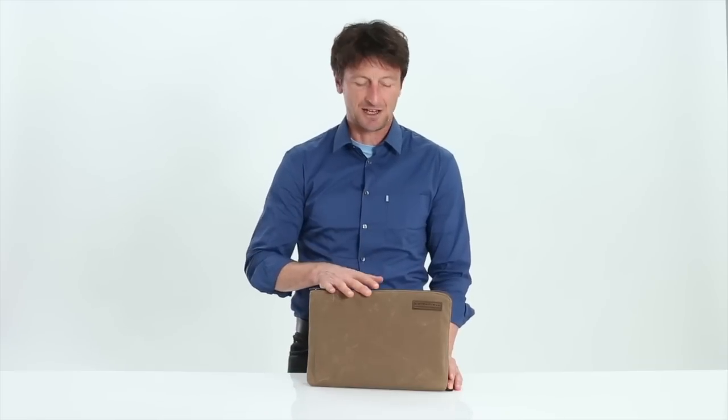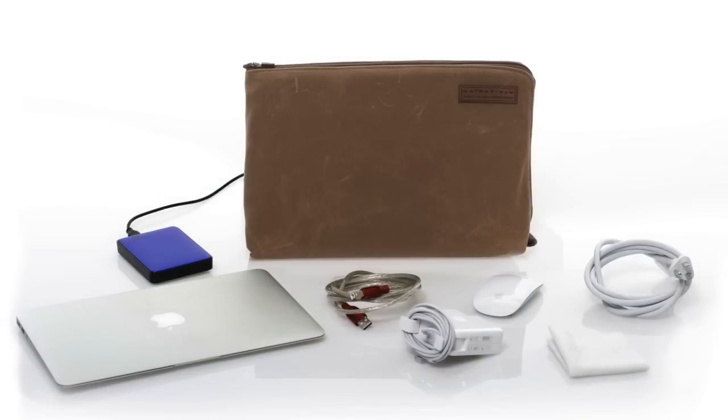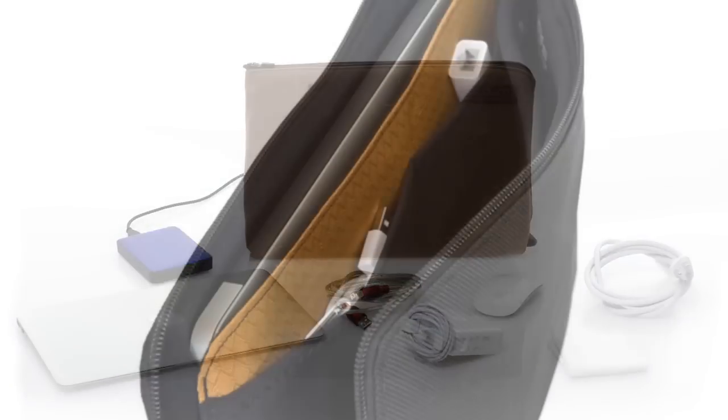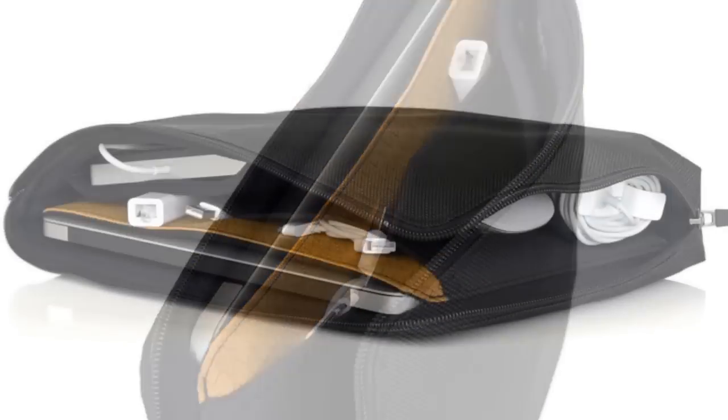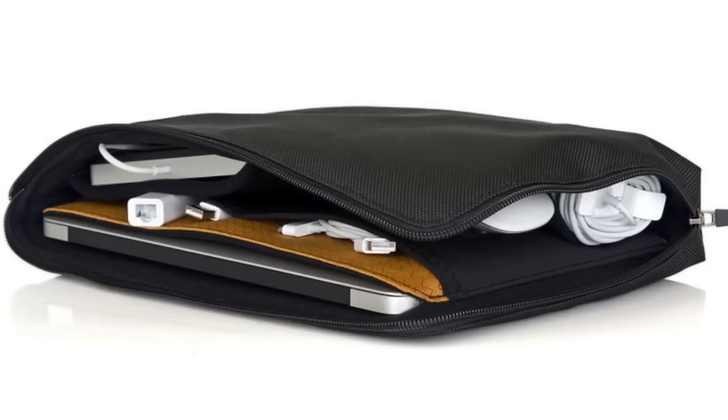Hi, this is Gary with Waterfill Designs SF Bags in San Francisco, and today I want to introduce you to our Travel Express. It's a padded case for your laptop and all the accessories you need to take along with your laptop. Inside we have a padded pocket for your laptop, and on the opposing side are pockets for your power supply, a hard drive, a mouse, and so forth.